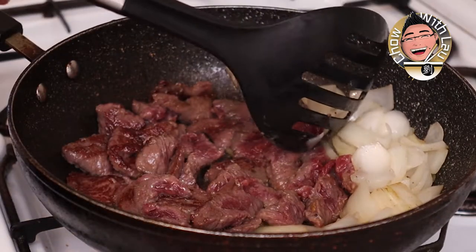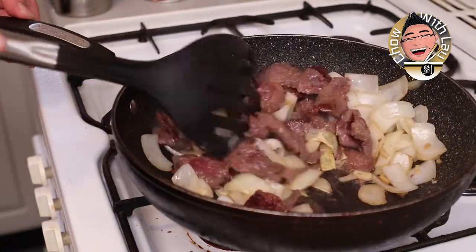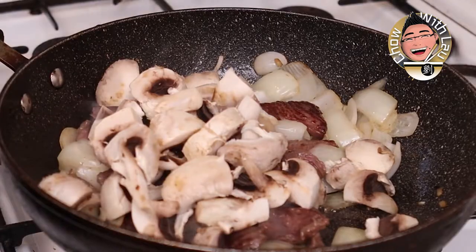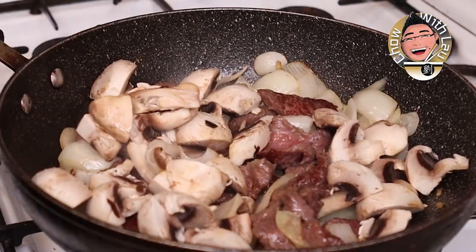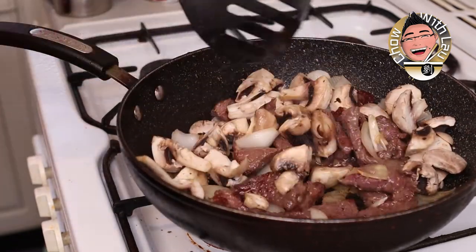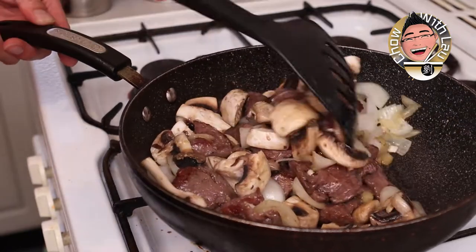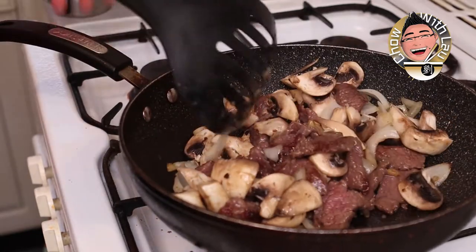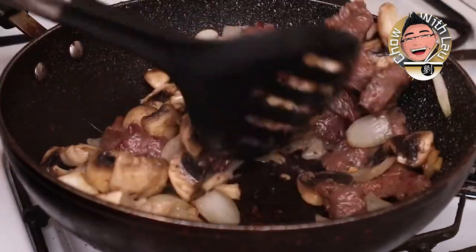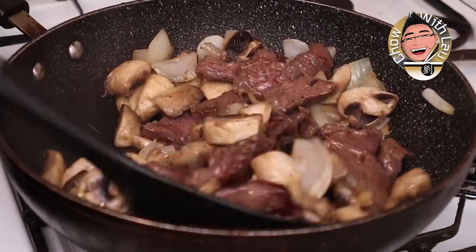Beautiful — once we've got this other side seared up, we can start to do the proper stir-frying, moving everything together. Now I'm going to add about five or six decent-sized mushrooms, chopped quite chunkily. I'm using white mushrooms — you can use whatever you like, just make sure they're not too delicate or they'll break up. Chestnut mushrooms are nice, or Chinese mushrooms. I like white mushrooms because they absorb the flavor.